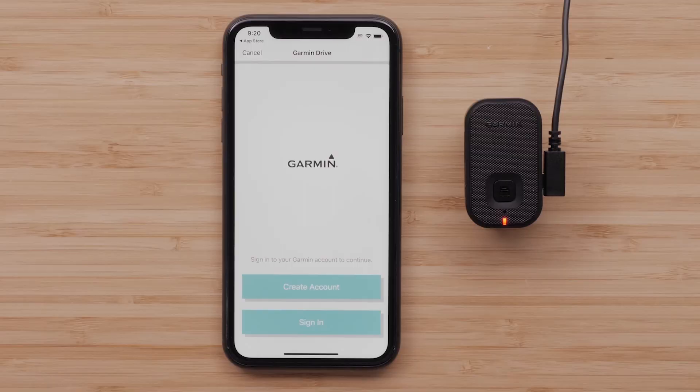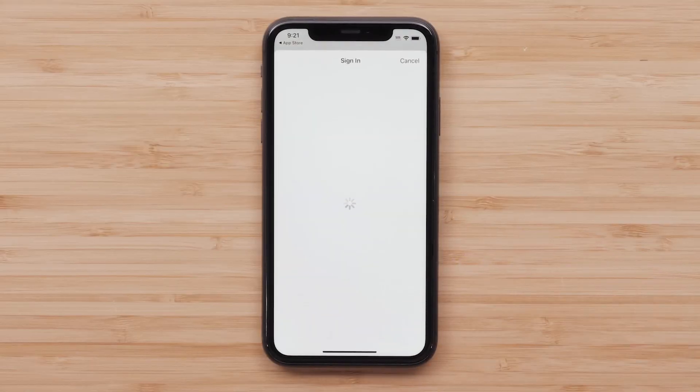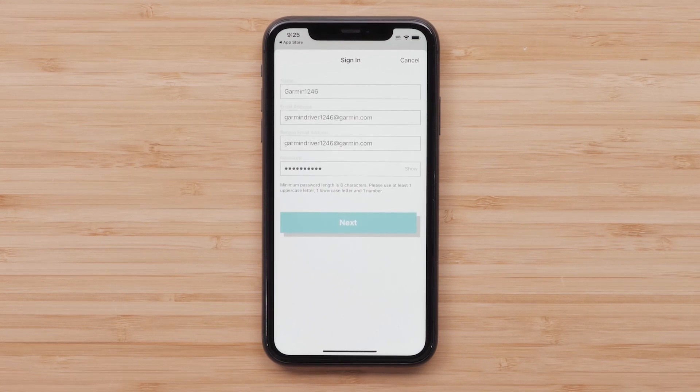Next, you will need to create or sign into an existing Garmin account. For this video, we will create a new account. This is where you will enter your personal information, then select Next.